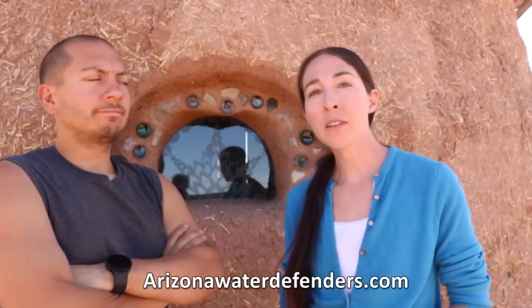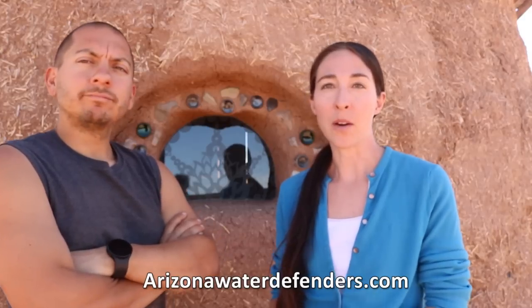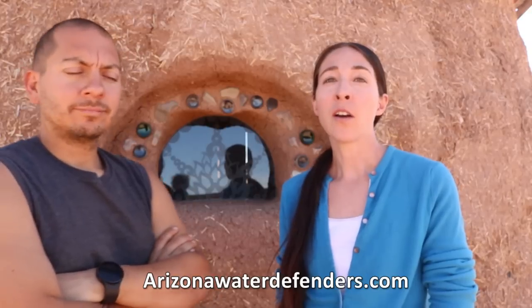If you're not local you can still give some support. Check out arizonawaterdefenders.com - you can find out where you can sign the petition and also donate to help if you want. We're not actually affiliated with this group but this is something we're passionate about ourselves. Check out the video we did for more information, or check out the Arizona Water Defenders website - there are a number of articles about all the negative impacts this has had on this area.